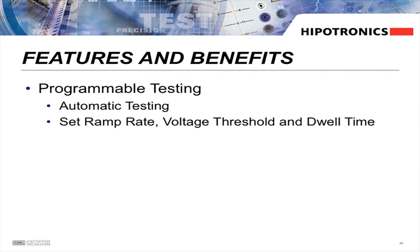With the HVTDI, you can now run your test automatically. Just set your ramp rate, voltage threshold, and dwell time, and press start. Manual control is still possible for precision applications.